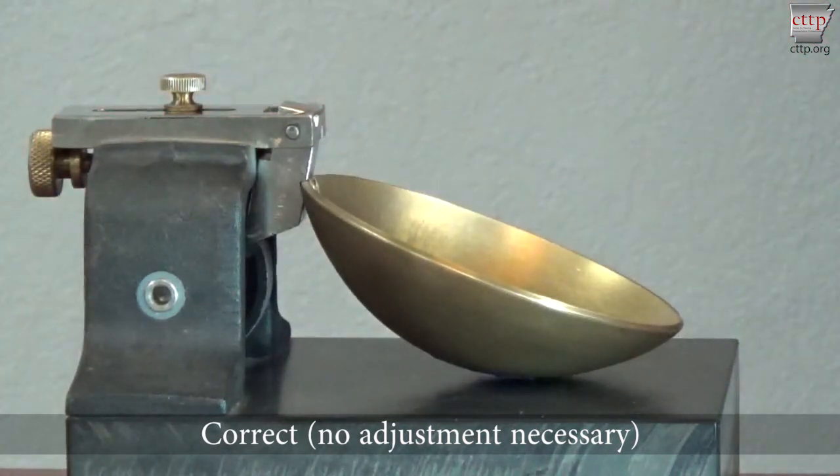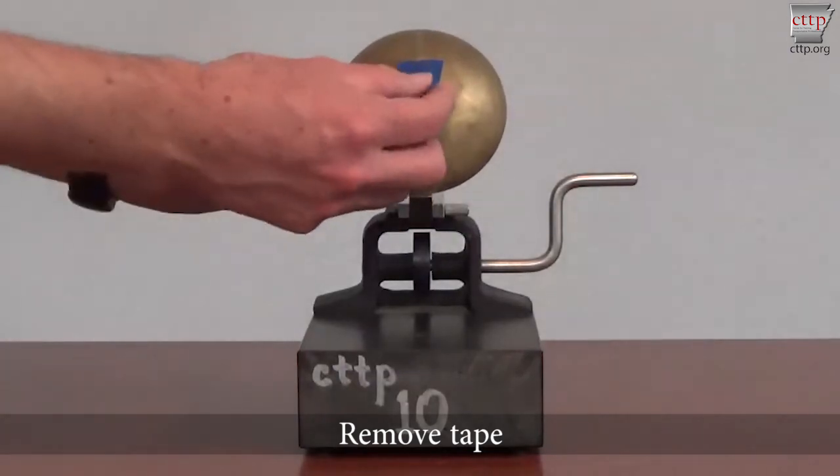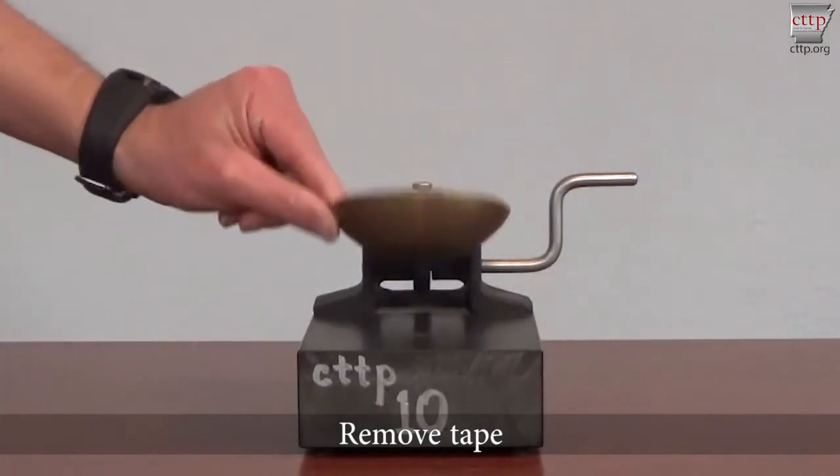A ringing or slight clicking sound may be heard along with slight movement in the cup. The final step is to remove the tape from the bottom of the cup to prevent an error in testing.